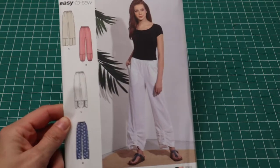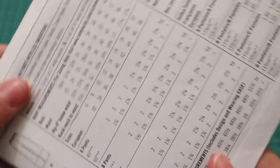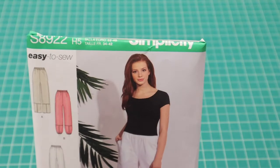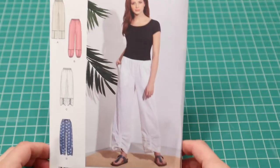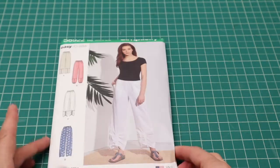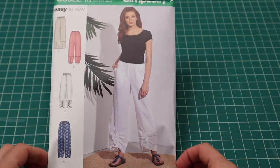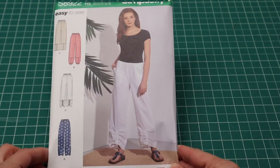This next one was inspired by Jen — she shared in one of her videos that her daughter made these pants. I really like View D with the petal overlap openings on the leg. I'll probably make these when it warms up, dare I say, though it's not exactly cold here. This is Simplicity 8922 — lovely casual pants. I could make these out of flannel or fleece — nothing's stopping me from making a warmer pair.